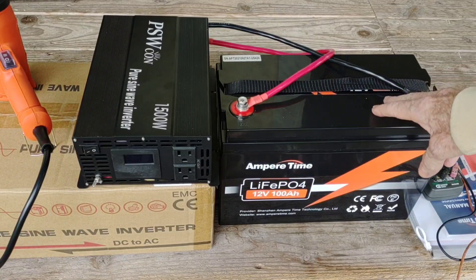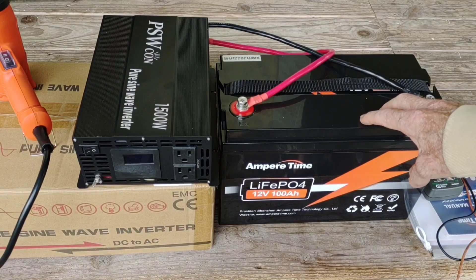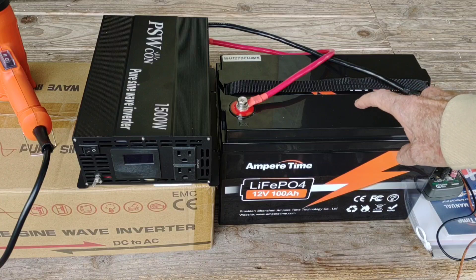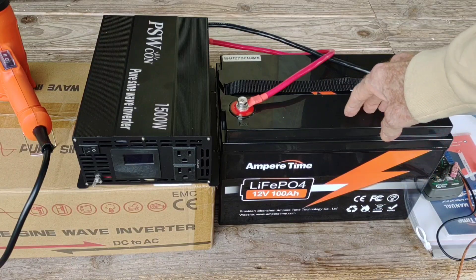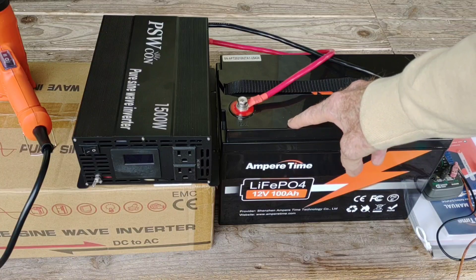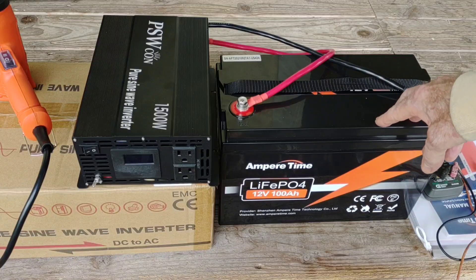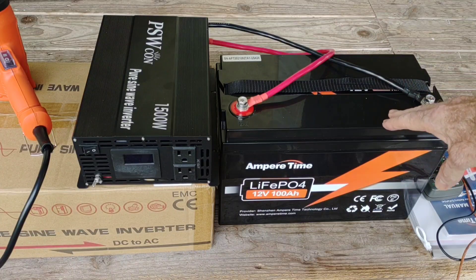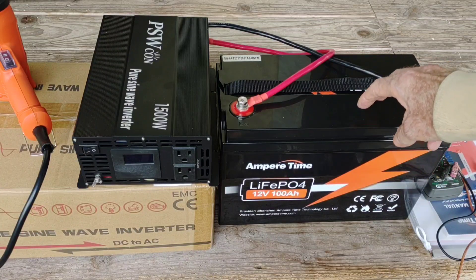The battery is now fully charged. That 10 amp charger ran for right at five hours and cut off at exactly 14.23 volts, which the charger considered completely full — and that's perfect. I like the fact that that little charger takes these up to exactly 14.23 volts. I've been happy with that in the past and I'm happy with that now.